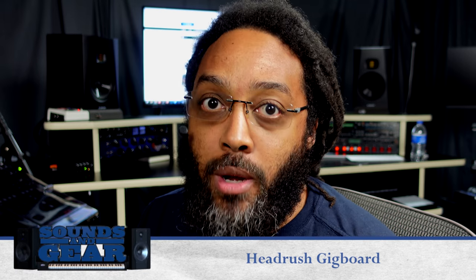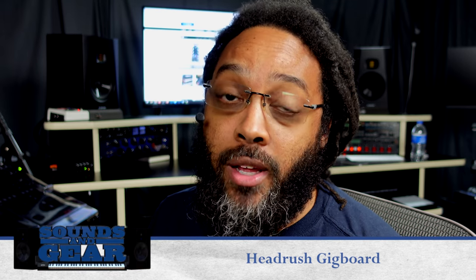What's up, this is ST Joe from SoundsOfGear.com. Today I'm here with the Gig Board by HeadRush — really dope effects module. I mainly got it because I wanted to play with it on my Rhodes. It's basically like having a whole bunch of different pedals in a box. This is not a review — I just want to show you how you could use something like this on your Rhodes, synths, or keyboards.